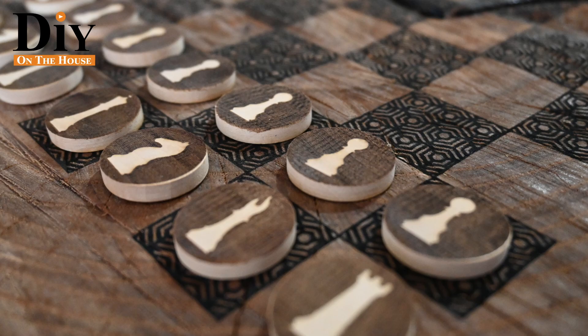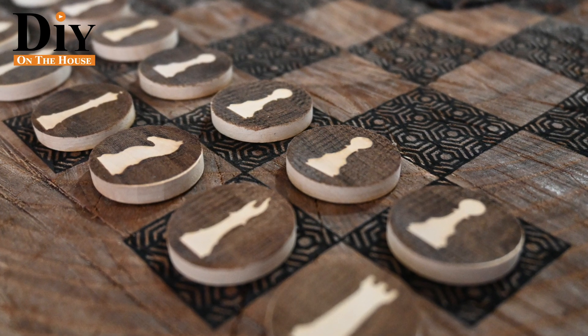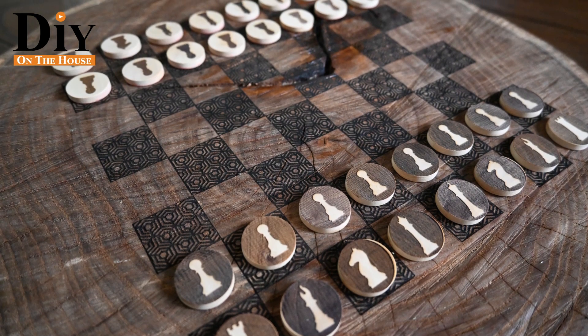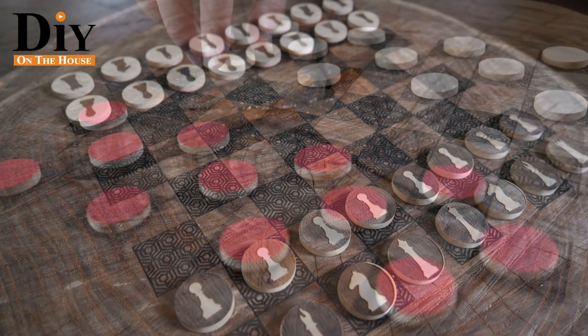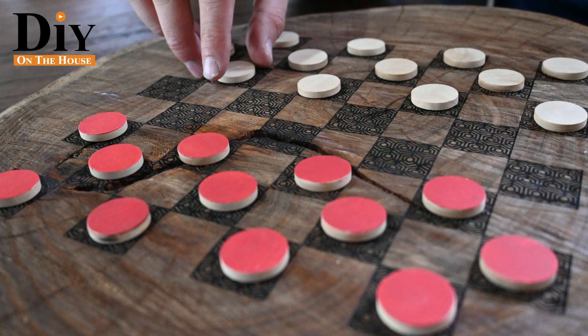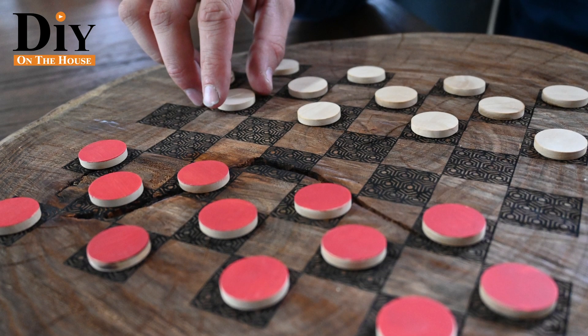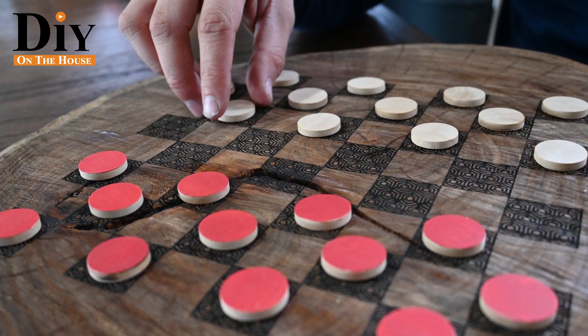You can check out the link on where to order that below. I love how the project turned out — the possibilities for projects now are just endless with that machine. The chessboard and chess pieces all turned out incredible. If you want to do the same project, we have a link to our website where we have all the files so you can do it yourself. As always, thank you for watching DIY on the House — check out our other videos, you won't be disappointed!